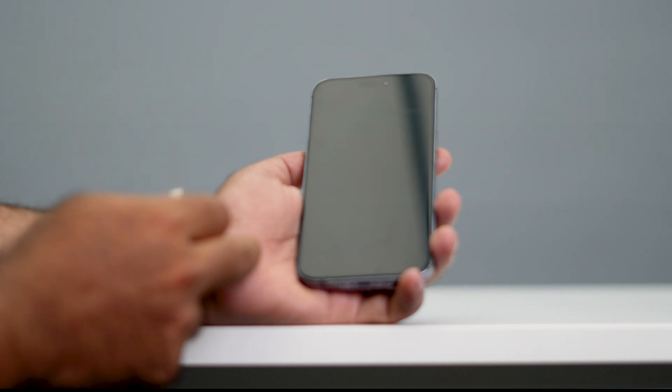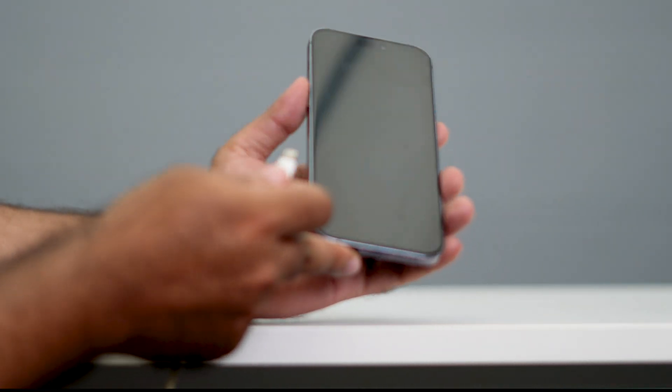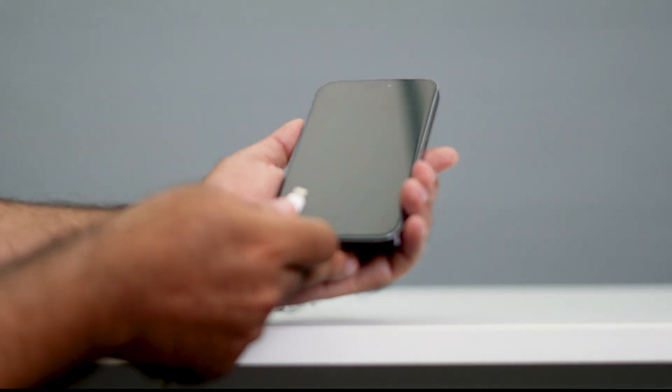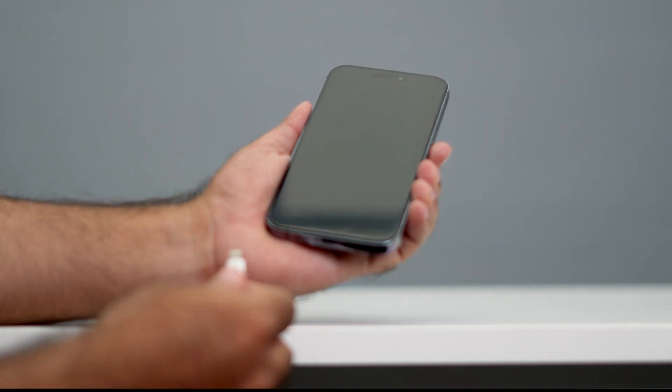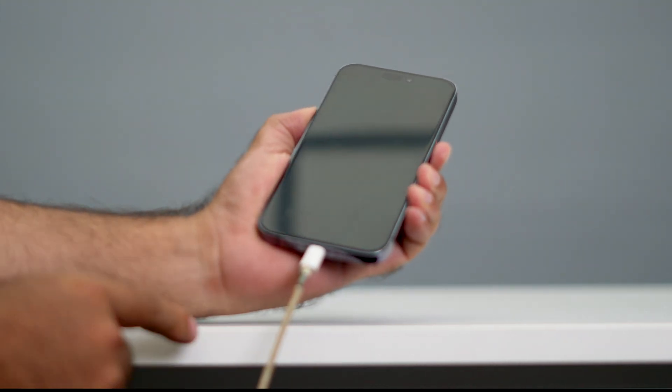I'm going to demonstrate this now. Make sure that you don't press the power button while doing this. I have to press the volume up followed by the volume down together like this, so I'm pressing and holding both buttons together while connecting the charger.